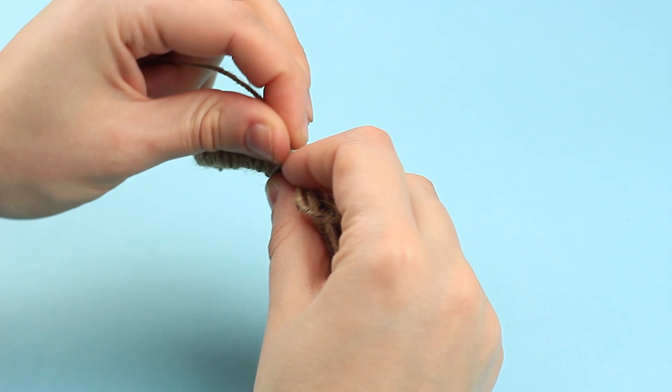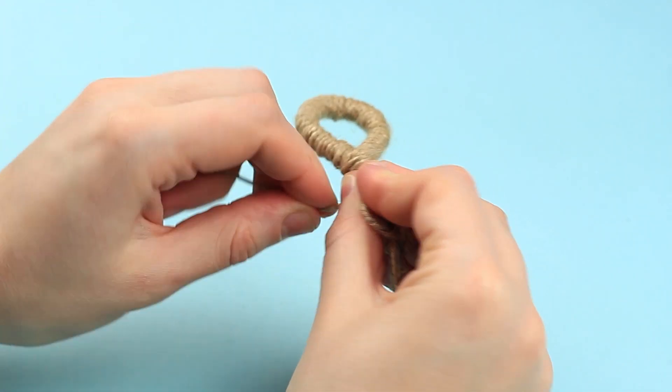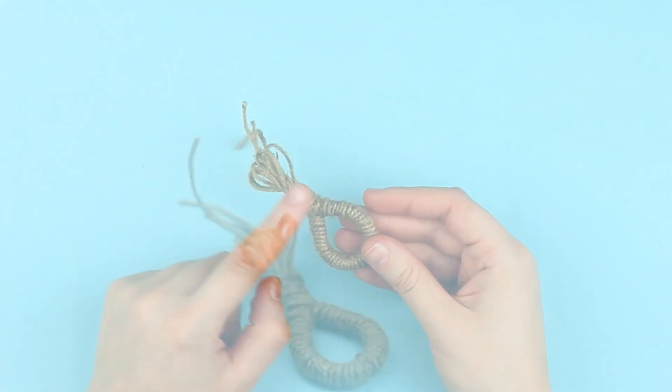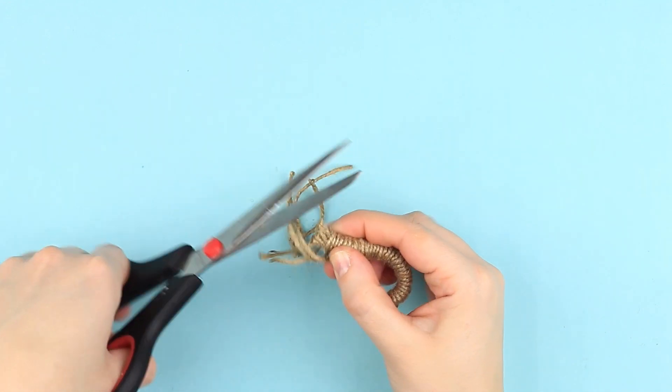Continue wrapping the loop. Fasten the twine end with glue. Cut off the excess.